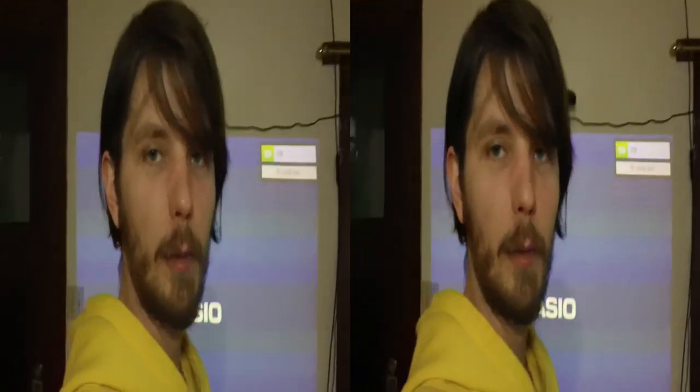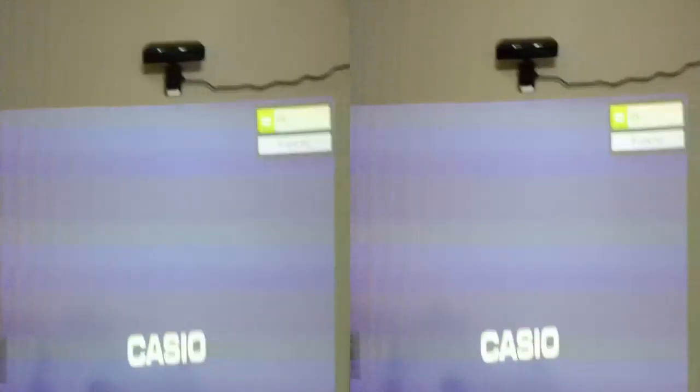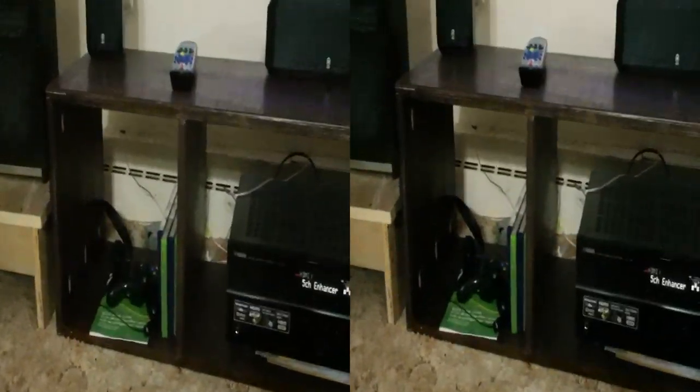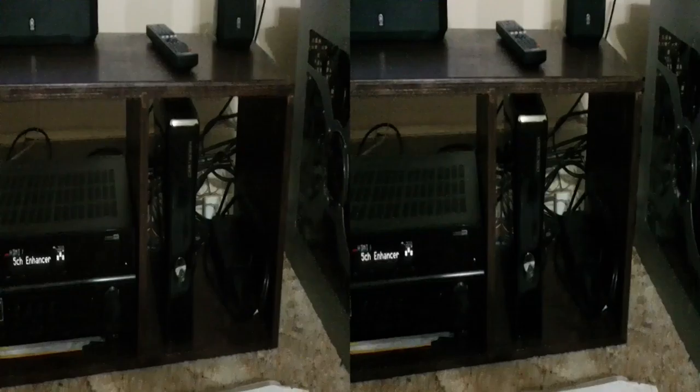Hey YouTube, it's AdamX20 and I got my entertainment center done. It's really small, just functional. I got my projector running right now to show you just how much room I'm going to have with it. There's my little entertainment center down here — no feet on it, but if you can see the line right there, you should be able to see I still got quite a bit of room.